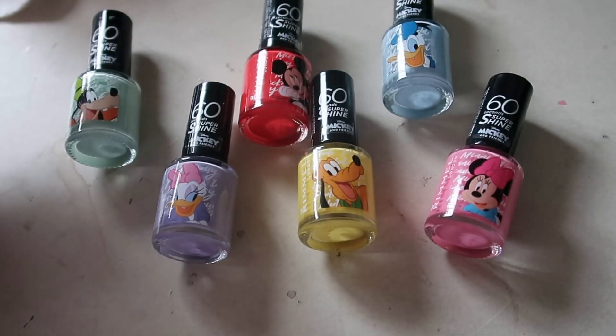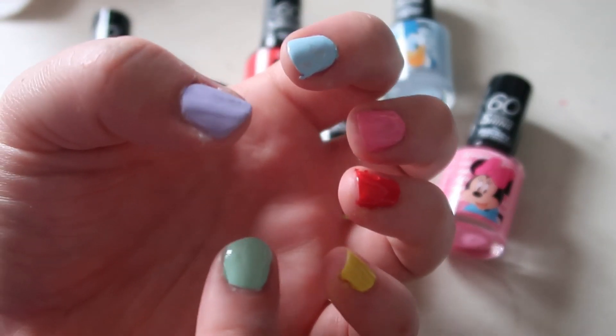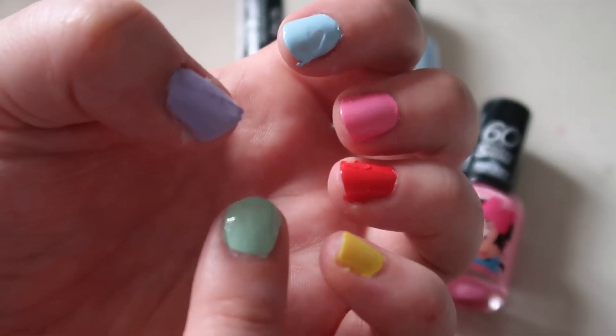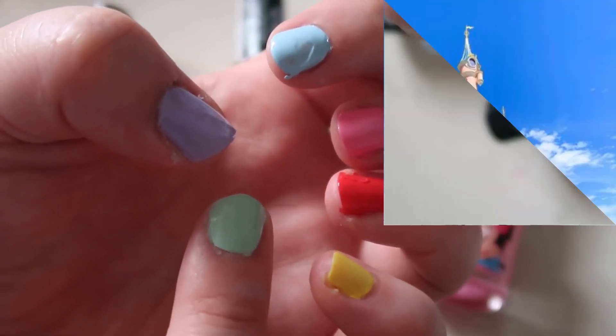Here are all six colors and all six bottles. Let me know which one was your favorite in the comments below. If you don't think I should have gone for Daisy, which color do you think I should paint my nails next? Hope you guys have a wonderful rest of your day. Don't forget to subscribe if you want to see more videos, and I will see you guys soon. Bye!